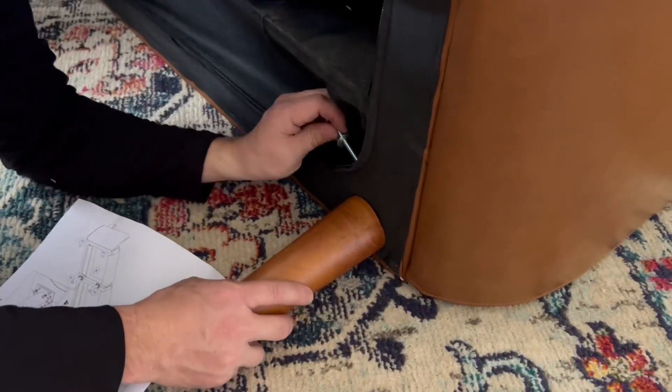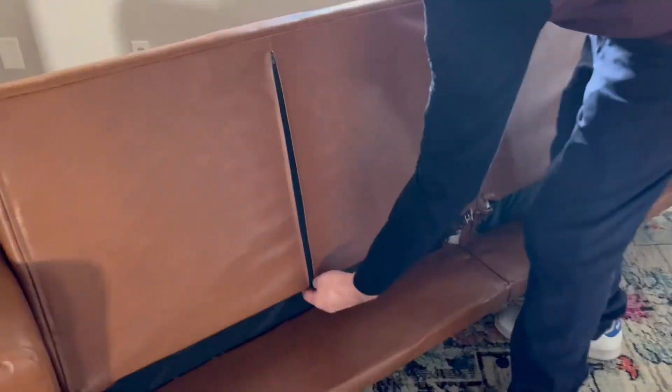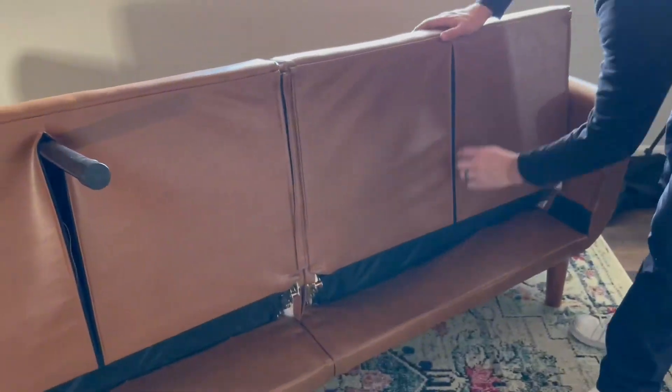It's kind of a puzzle piece and we figured this out — there are opposite ends on the legs, so watch that as you put them on. Go ahead and zip it up and flip over your beautiful couch.